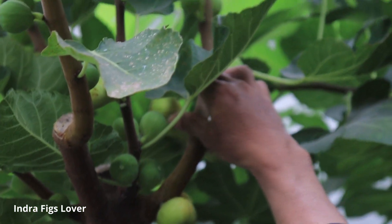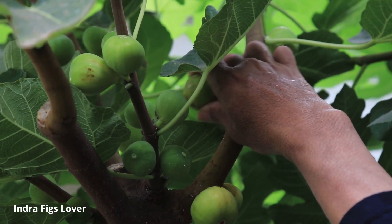Saya coba petik yang ini, lumayan matang.